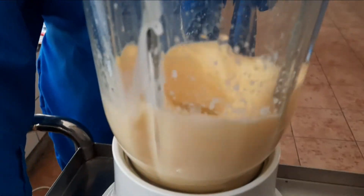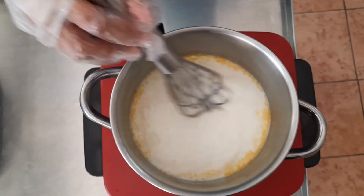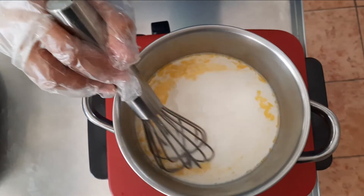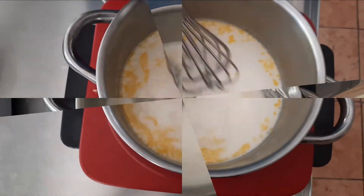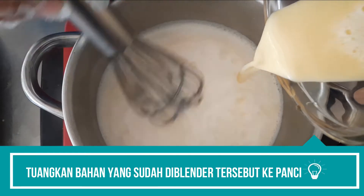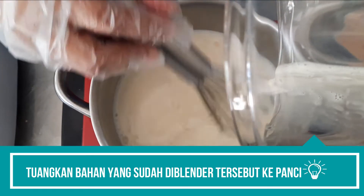Tambahkan gula pasir dan telur ke dalam blender. Diblender hingga halus. Setelah diblender dengan halus, masukkan blenderan tersebut ke dalam susu yang telah dipanaskan di atas api sedang. Tuangkan bahan yang sudah diblender ke dalam panci.